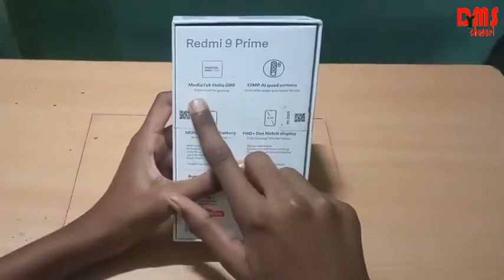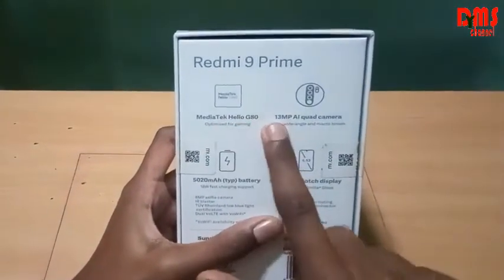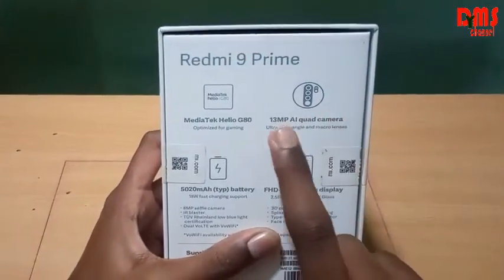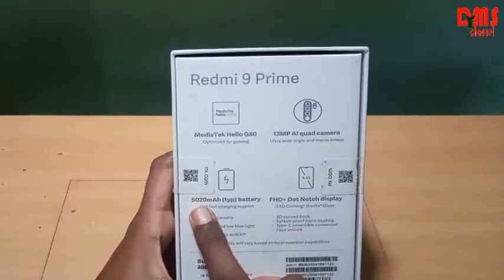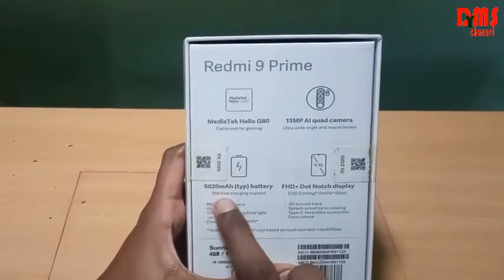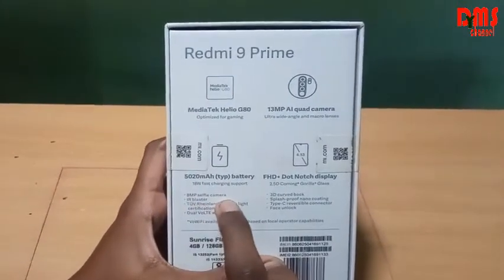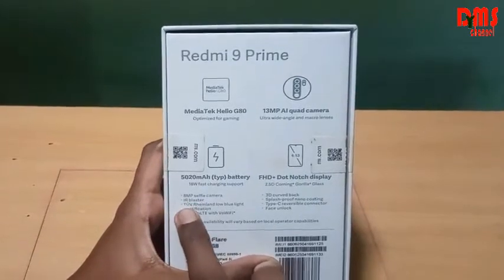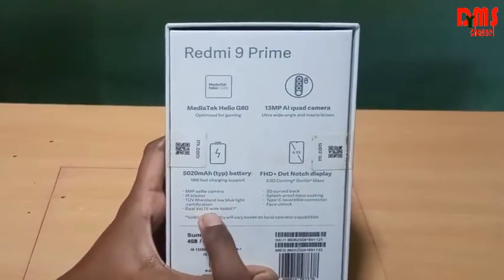It has the MediaTek Helio G80, optimized for gaming. It has a 13 megapixel quad camera with ultra-wide angle and macro lenses. It has a 5020 mAh battery so it is long lasting, and has 18W fast charging support.